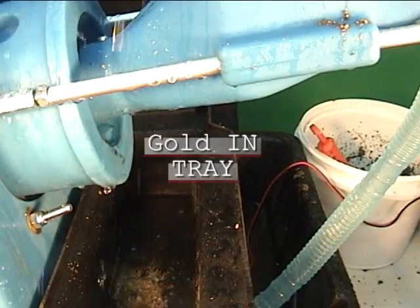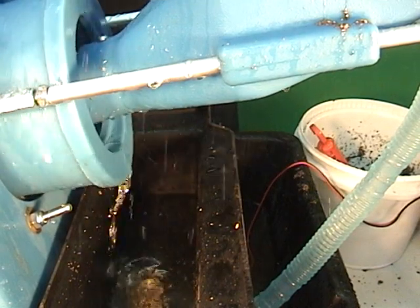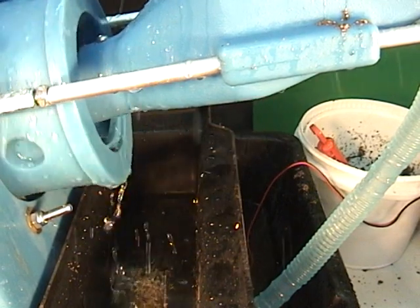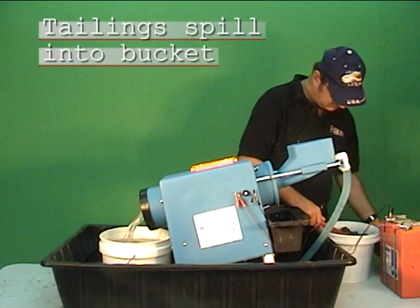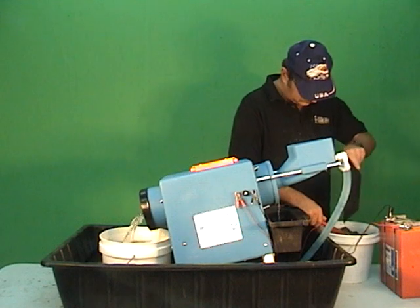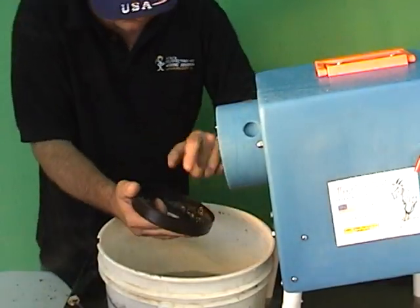Heavy concentrates fall into the front tray ready to pan. Tailings fall into the bucket in the rear. The nugget trap saves any large nuggets.